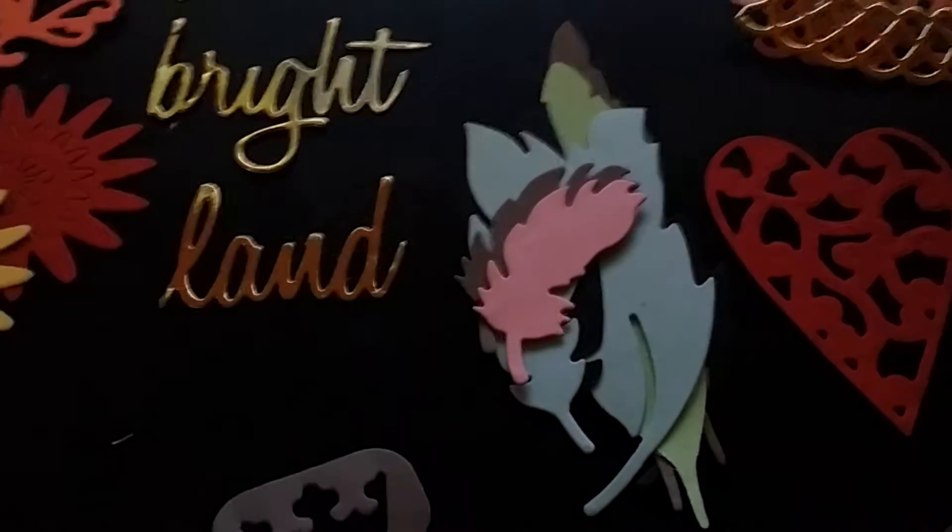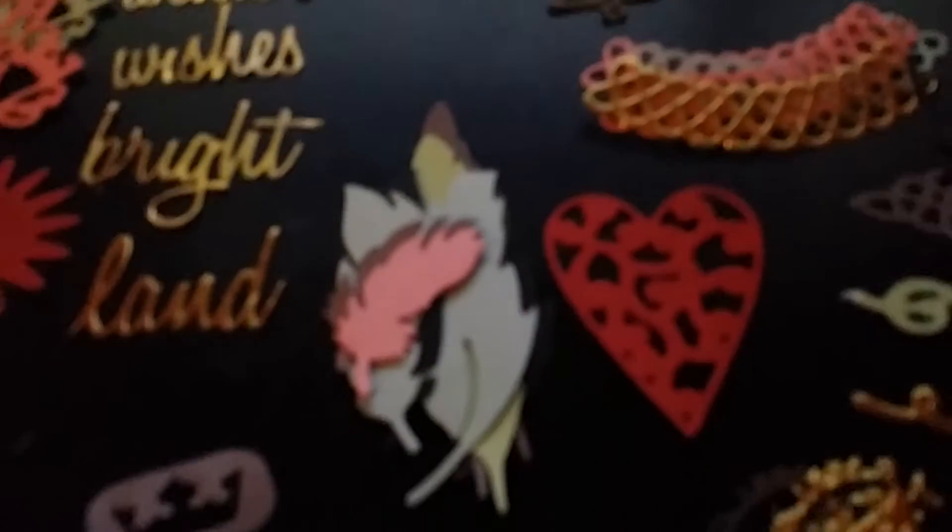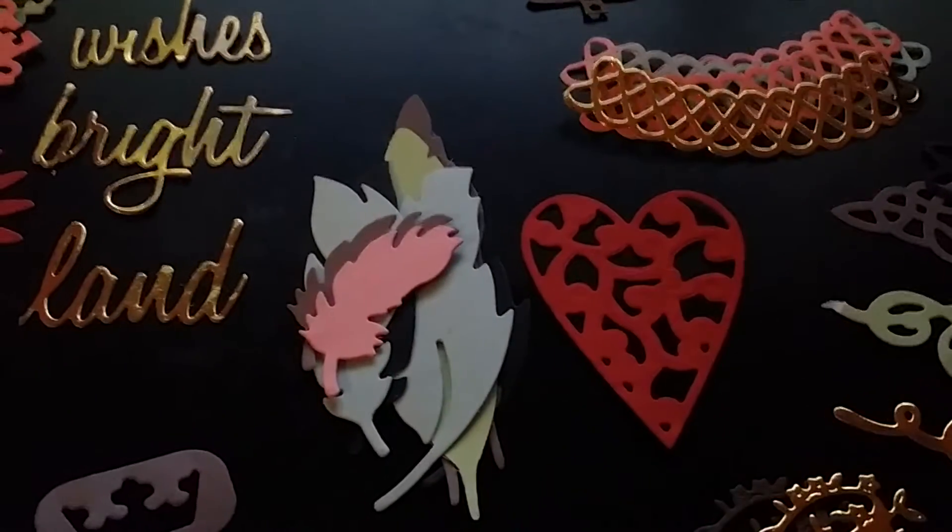A bunch of feathers. Anyway, thanks a lot for watching. Thanks, Rosaline — I love them, hun. I don't have any of these dies, so that's awesome. Alright guys, take care. Bye.